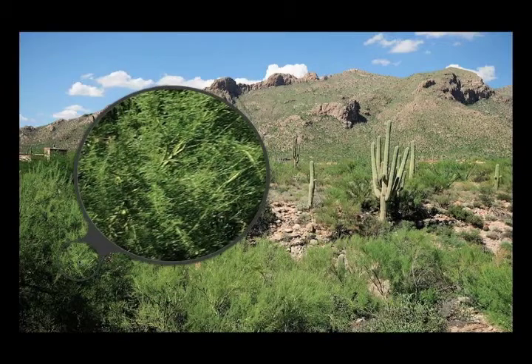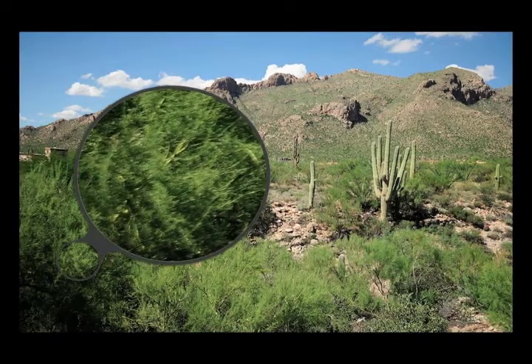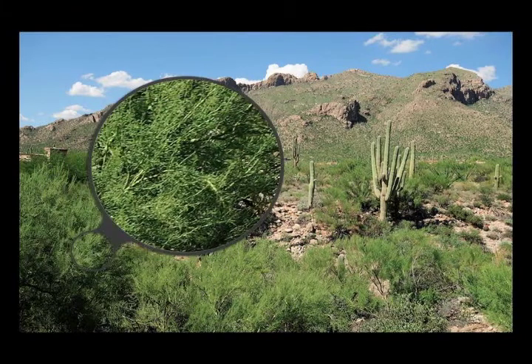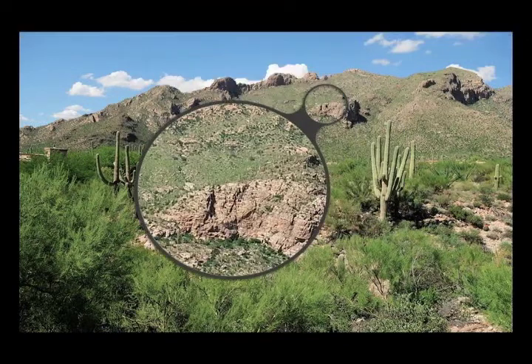Now taking a look at the corners at 35mm starting with f/2.8 — once again, there's quite a significant amount of softness in the corners at f/2.8. At f/4 you see an improvement, but it's still soft. It's not until f/5.6 that you really get a sharp image, and at f/8 you have your optimal aperture. So the optimal apertures for this lens are probably f/5.6 and f/8.